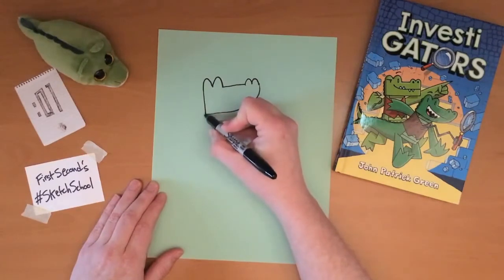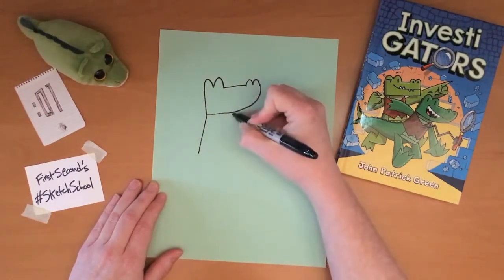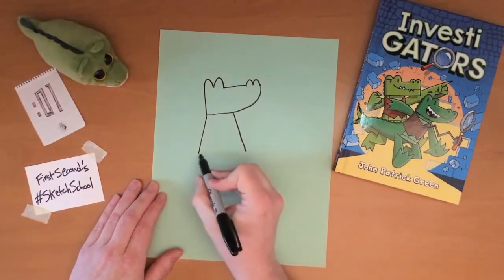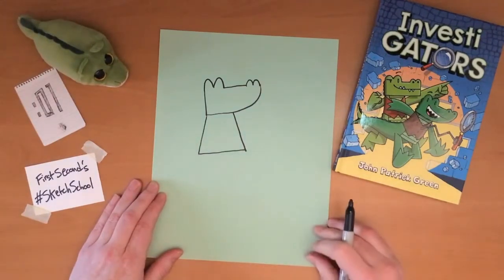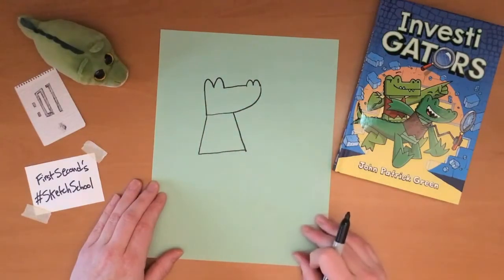So there's the head, and then I draw the body. The body shape is sort of a trapezoid — kind of a squarish, rectangular shape, but it tapers up to where the body meets the head.